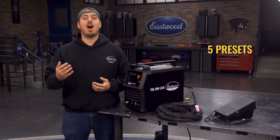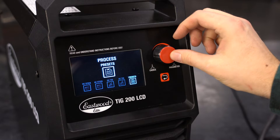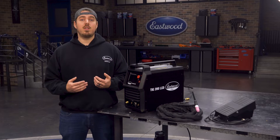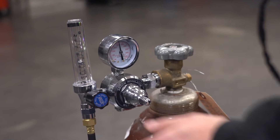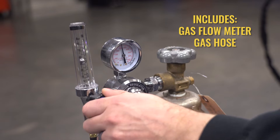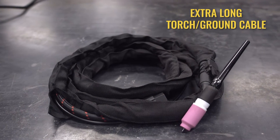There's an option for 5 fully programmable presets, so if you're welding the same materials every day, you can set these up to easily switch back and forth between the settings. This machine has a pre-flow that you can set from 0 to 10 seconds and a post-flow you can set from 0 to 15 seconds. The TIG 200 LCD comes with a gas flow meter and hose, as well as a long nine-and-a-half foot ground cable and an even longer 12-foot TIG torch cable, so moving around your project is nice and easy.